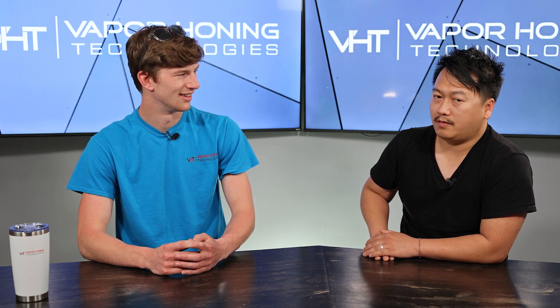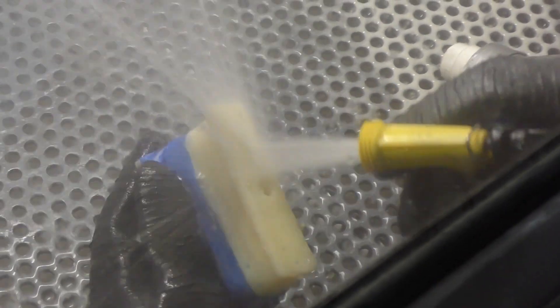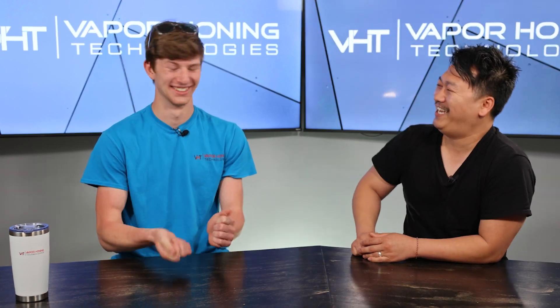Whenever I'm blasting with glass bead or aluminum oxide, there's never a time where I'm like, yeah, that's perfect, let me go ahead and dry that off. I always keep on rinsing it and rinsing it, or dunking it in the water — like, 10 times? And at the end of the day you're still like, let me do it one more time. Even after you dry it, you're like, did I really get that clean? So that's one major benefit of soda.